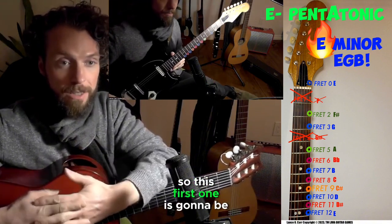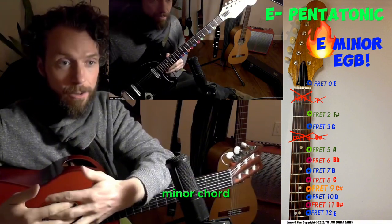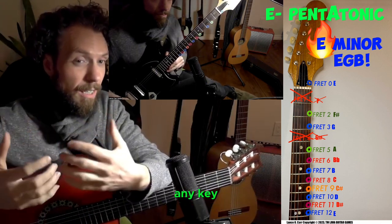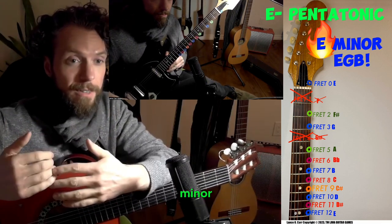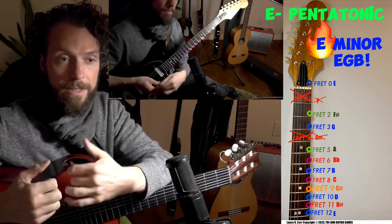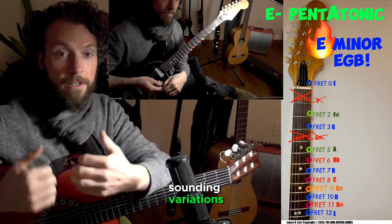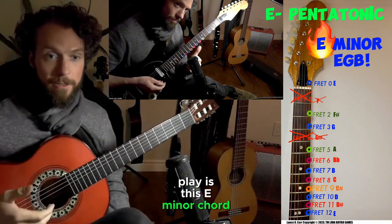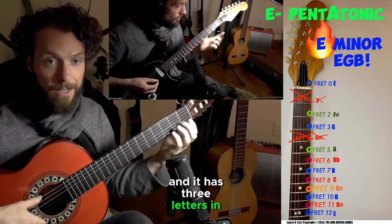This first one is going to be based on the E minor chord. We can think of pretty much any key, but thinking from the minor it's much easier to approach all these cool scale sounds and variations. So the first chord I'm going to play is this E minor chord, and it has three letters in it.